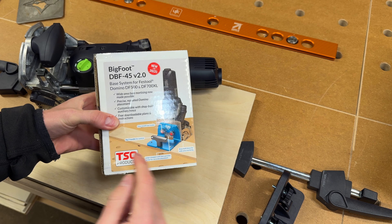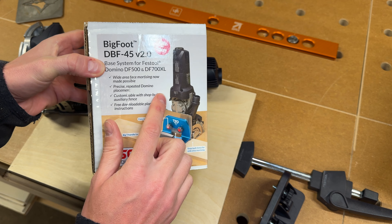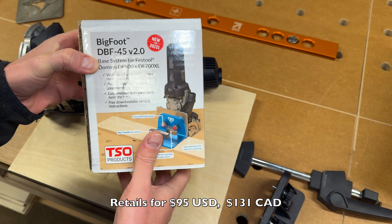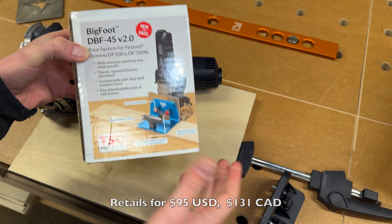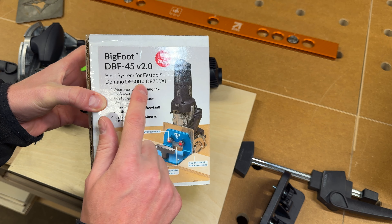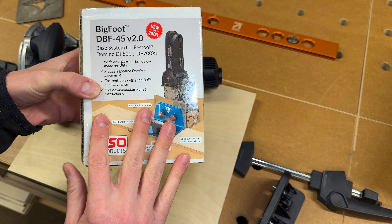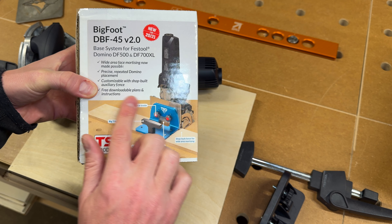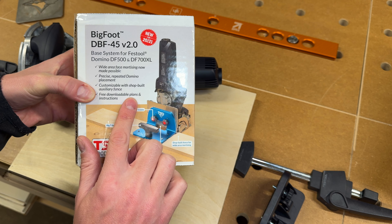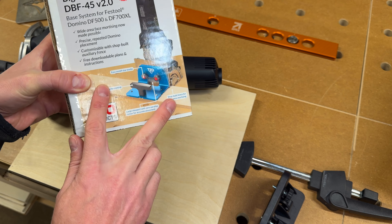So here we have the packaging for the TSO Products Bigfoot DBF45 version 2.0, and this is the version that came out in 2020-2021, and this is for both Dominos, the DF500 as well as the DF700XL. You can get free downloadable plans for this auxiliary fence, and it does come with the hardware to attach this to it, and you can even see it in the picture there.